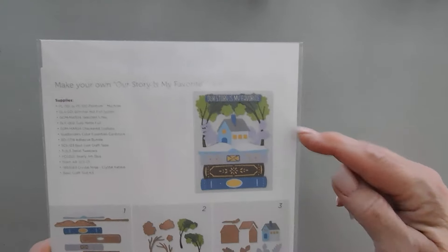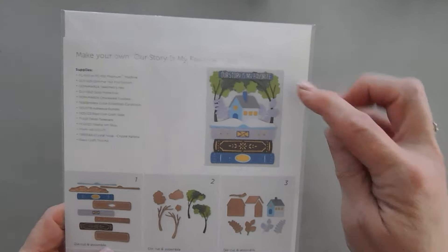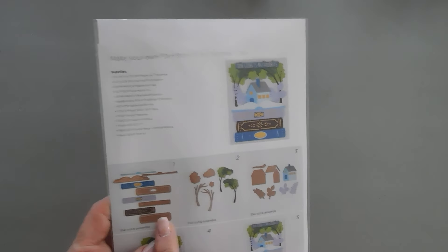It looks like the greeting in here might be from the Glimmer of the Month Club kit. I don't do that club kit, but if you have the Glimmer kit, I think it may coordinate with the Large Die of the Month Club kit. I love the books in here.